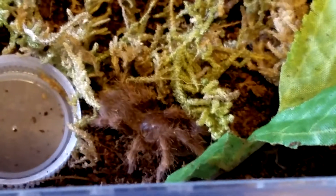Thank you very much — this is the Pelinobius muticus, the king baboon tarantula.